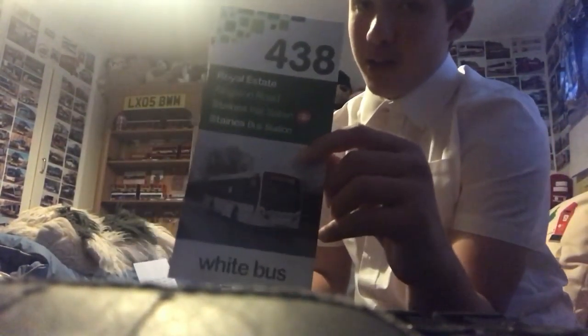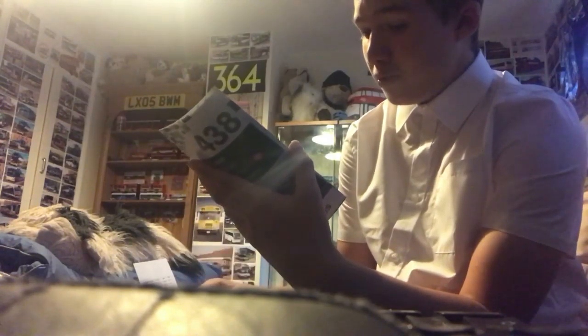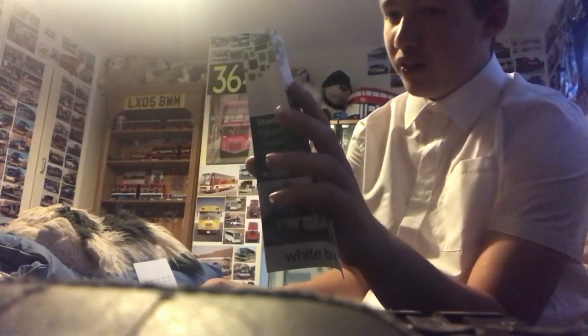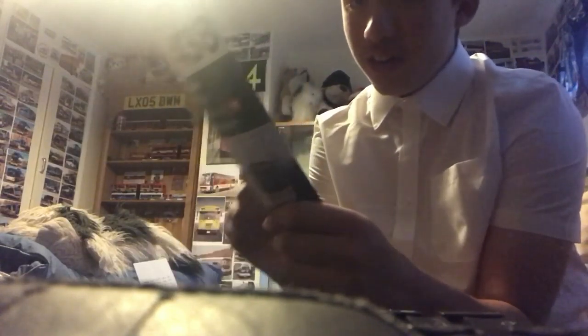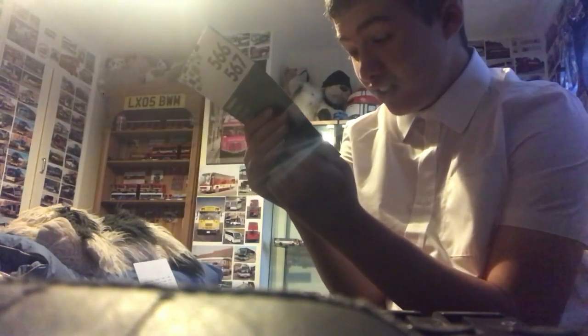We have another timetable — it's a double-sided timetable with an Alexander Dennis on the front. This timetable is for routes 438, 566, and 567. Here's the front and there's the back. Reg of the coach bus is YX67BGK, and the other one is also YX67BGK.